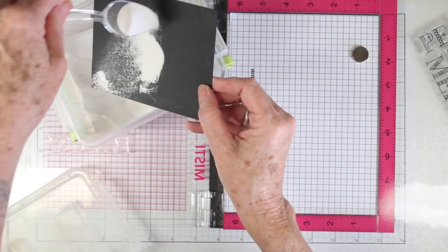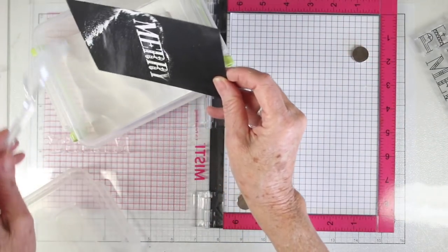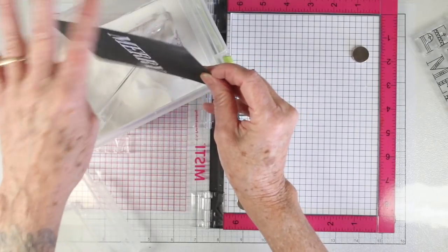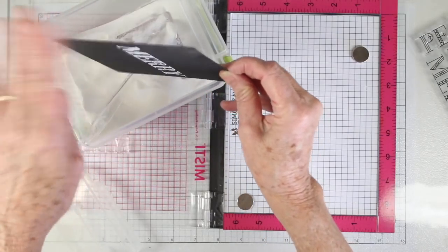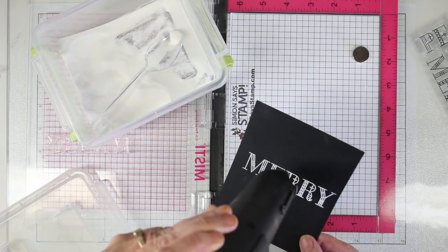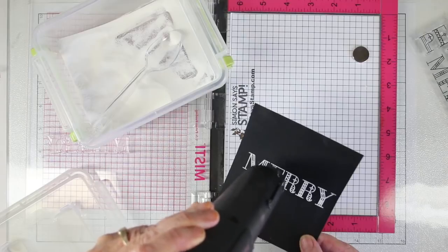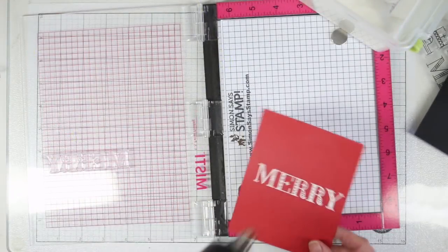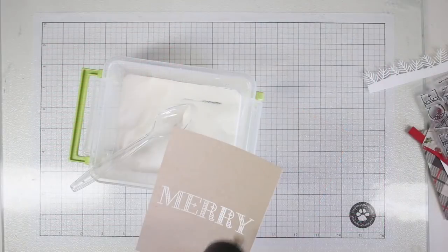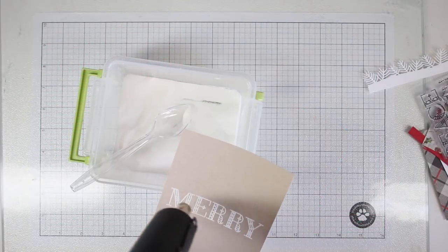Once that's inked I'll close the door and press with my fingers to get a good impression. I'll be using my white embossing powder, which I keep in a tray, and I just spoon it right onto the card with my plastic spoon, leave that in the container, tap off the excess, and then heat set that with my heat tool. I've done the same process on Schoolhouse red cardstock, black cardstock, and Desert Storm cardstock.